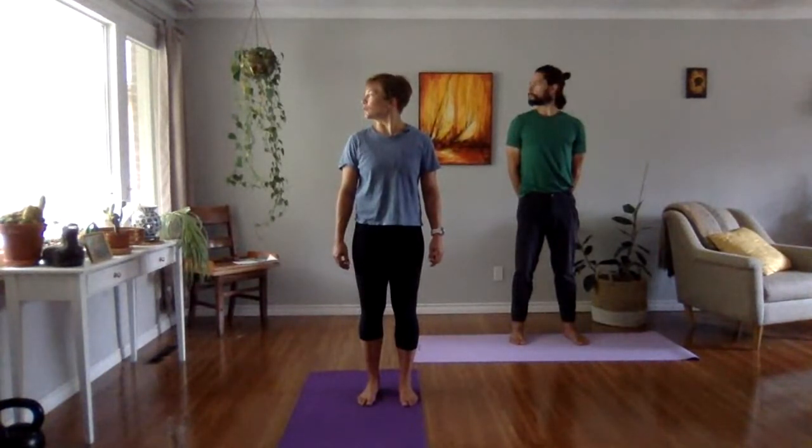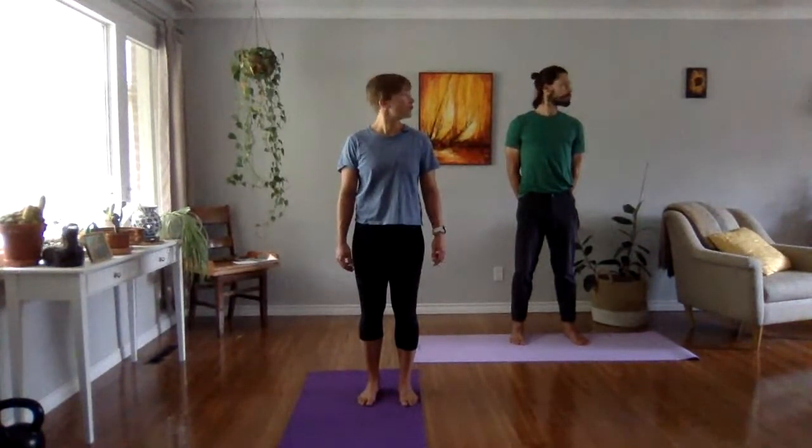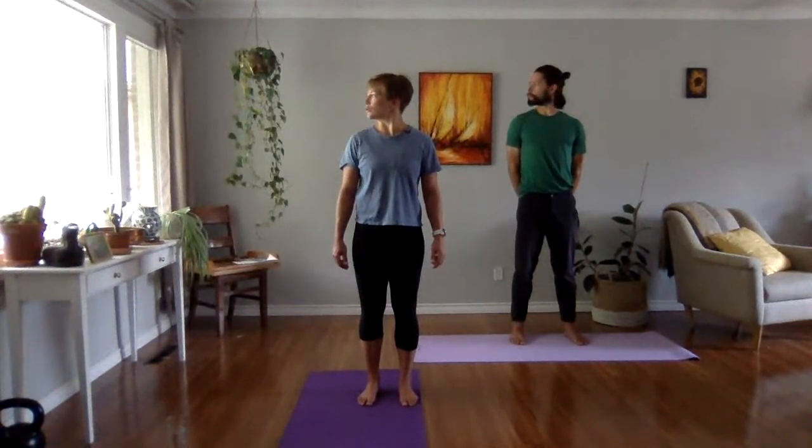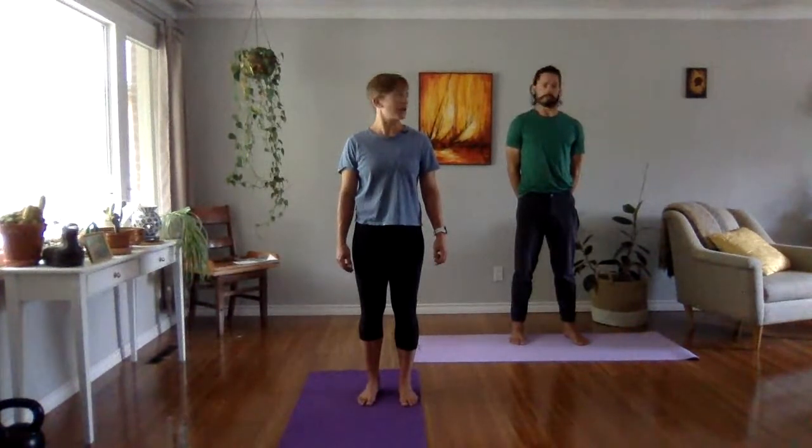We'll do one more head neck — we'll add our rotation. Rotate, looking over a shoulder, back to center. Rotate, looking over a shoulder, to center. Nothing else is moving, just your head and neck. Try not to look further than your head's going. Back to center. Last time the other way. And center. Shake that out.